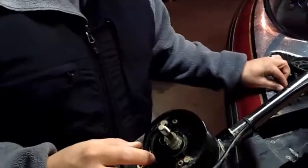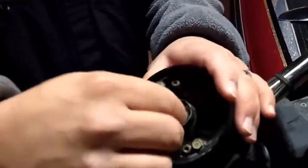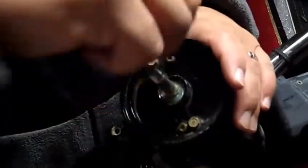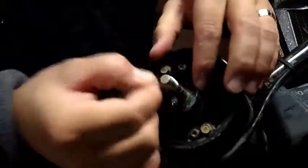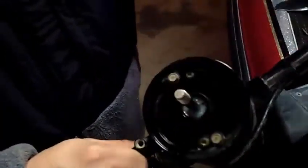Then you want to slowly unravel the line, making sure that you get all of it. A lot of times, if you don't check it on a regular basis, this line will get wrapped around down here and it will cut through the actual motor itself and allow it to get down in the lower unit.